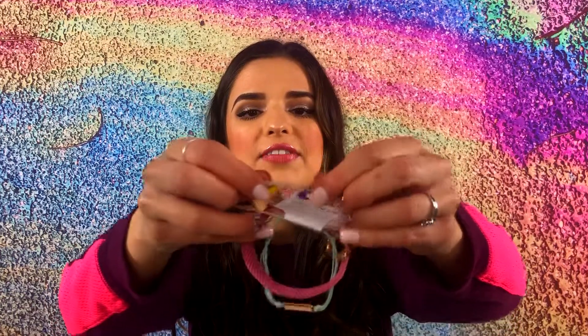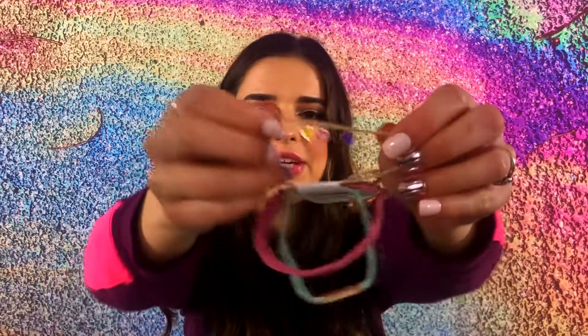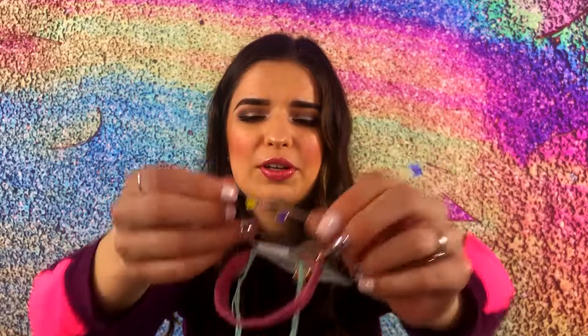Every month, they give you a pouch with some bracelets inside. The ones I got this month were for Valentine's Day, I'm assuming — they're like a little Valentine's Day theme. So the first one, my fave, is this one. It has three little heart charms on it: one is yellow, one is pink, one is purple. Super, super cute — really excited about this one.